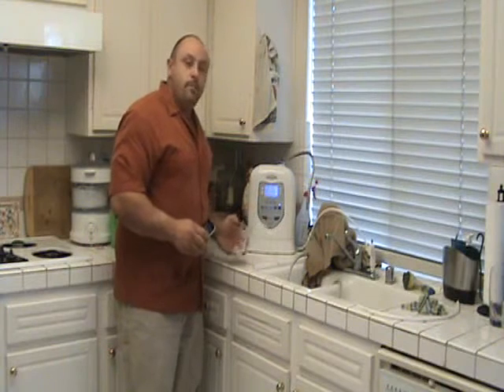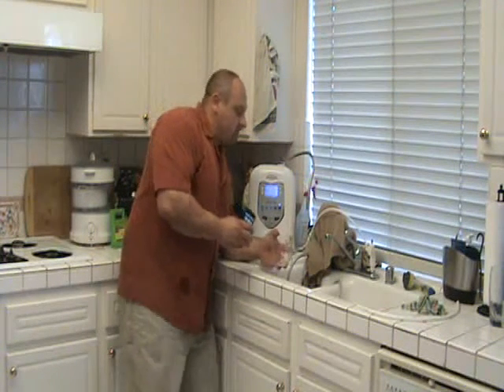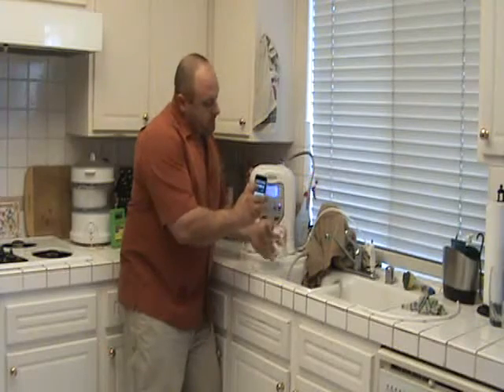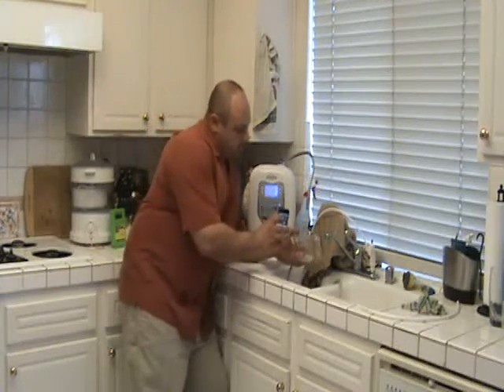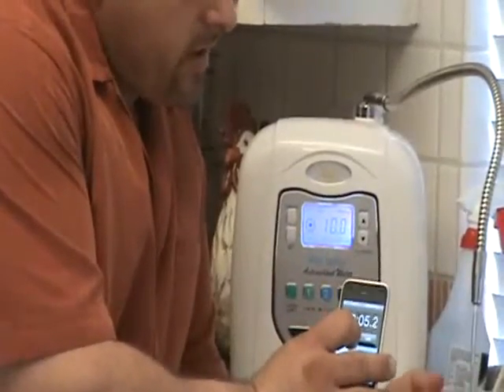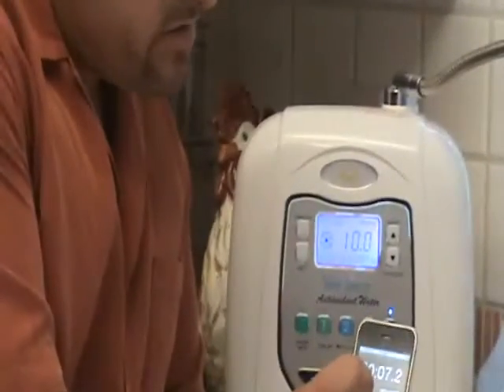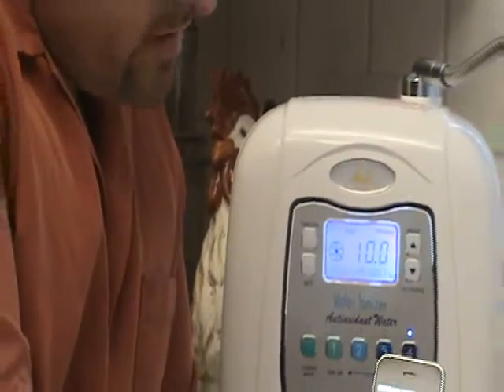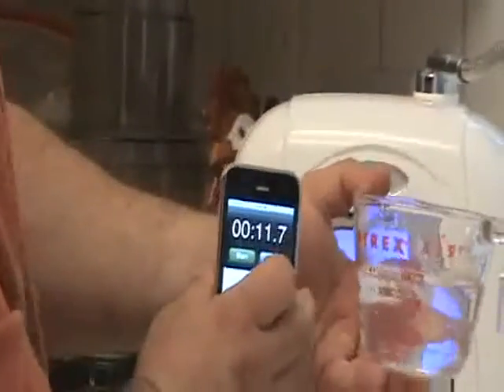Here we have the GoldFox EP1000. Let's get our water pressure tuned up. We're getting 11.7 at 8 ounces — I'm happy with that.